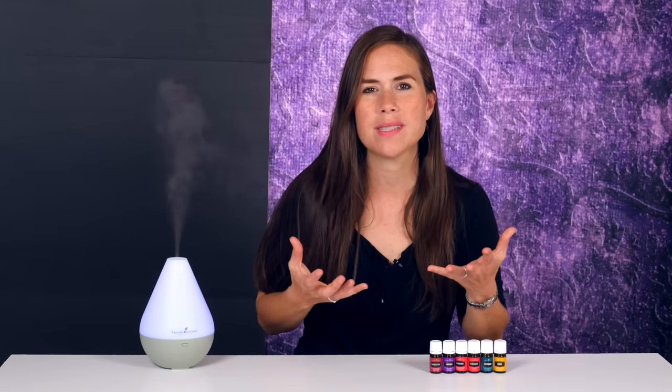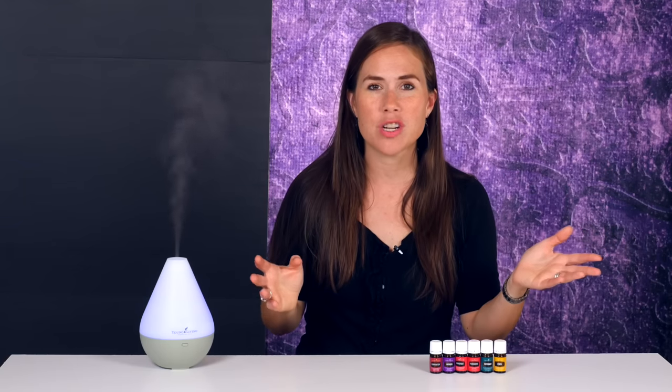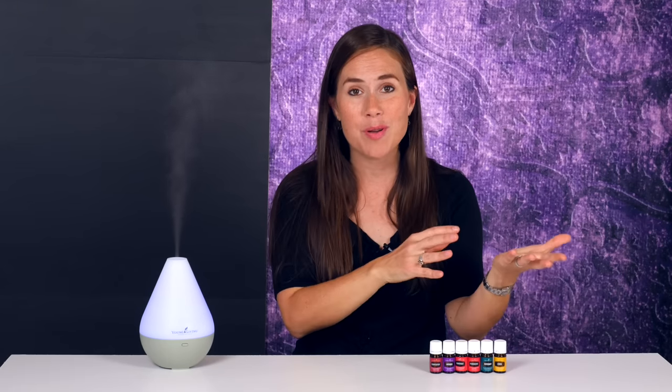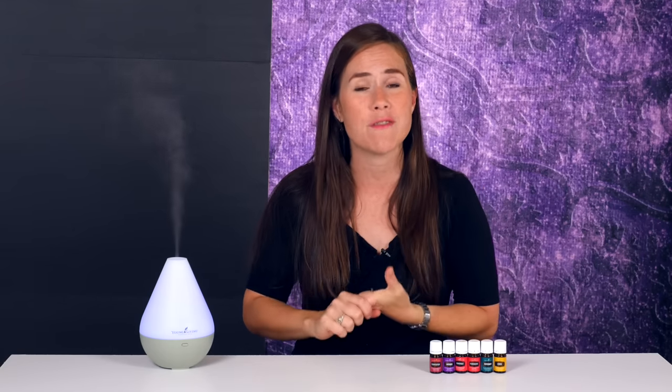Have you ever walked into a room and it just reeked of artificial fragrance? Maybe they have plugins in their house, or they just sprayed some air freshener. Well, just recently Michael and I stayed at a place that had those plugins, and after a couple of nights our lungs literally started to hurt. That stuff is nasty. They're loaded with chemicals, they can even be carcinogens, so you just want to stay away from plugins, incense, cheap candles, air fresheners.